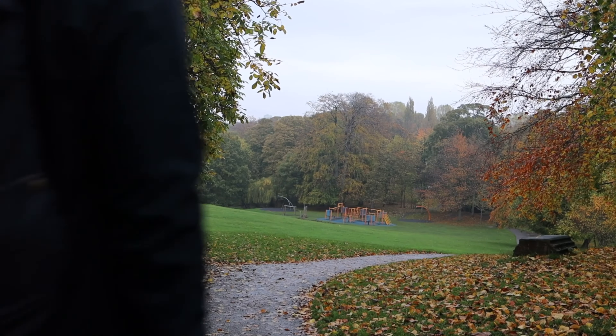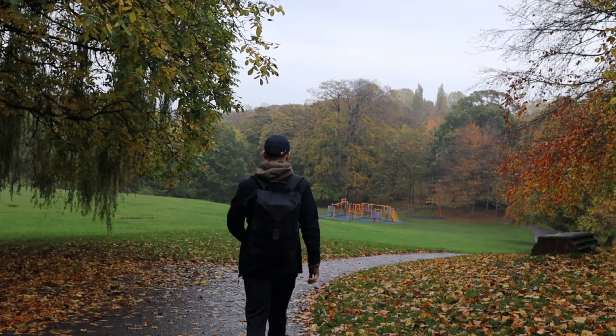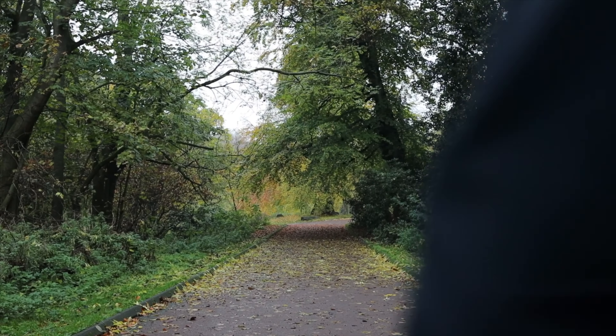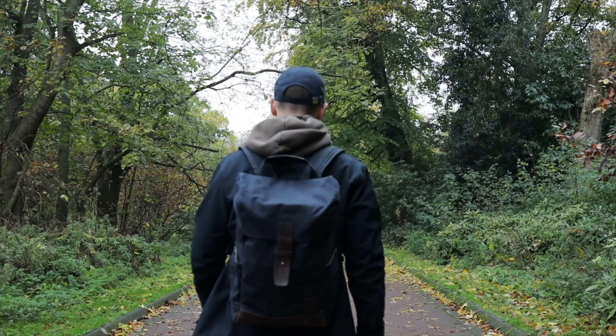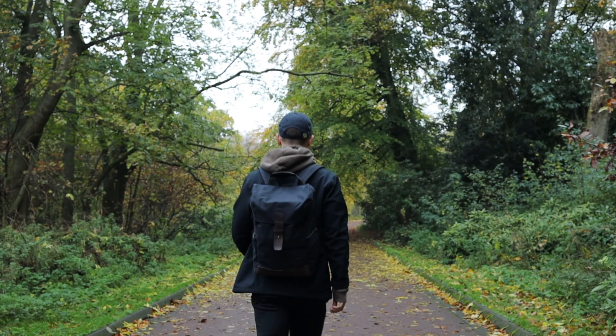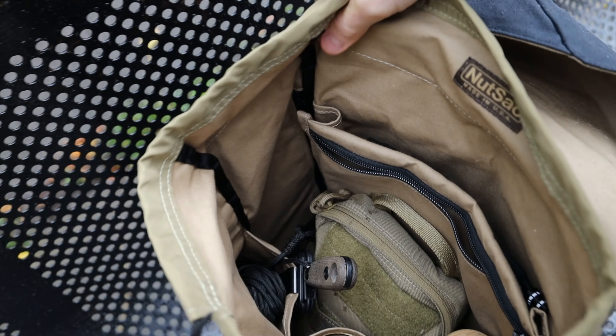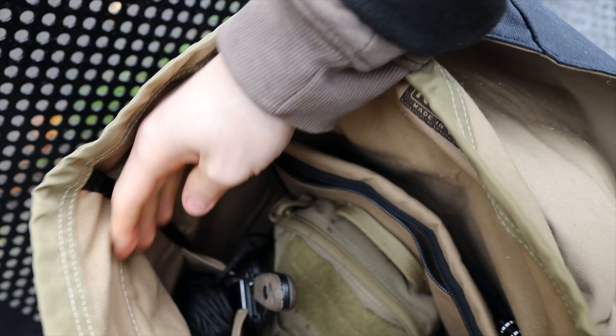The Nutsac Rucksack is a 20-litre bag, which I think we can all agree is a perfect day pack. That said, I do want to go out and do an overnight camp with just this bag alone, just to prove to myself I can do it. You'll see on the inside there are lots of different compartments and plenty of space to keep things organized. Doing an overnight will be a stretch — you'll have to go pretty lightweight — but I'm telling you it's possible and I will prove it.